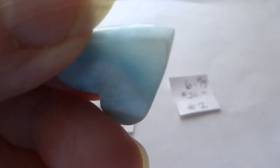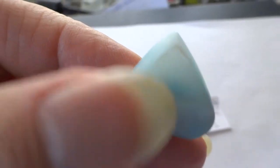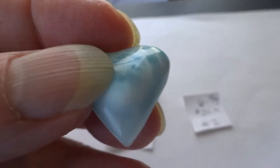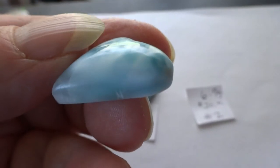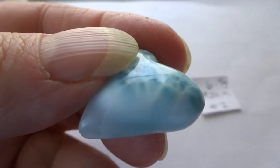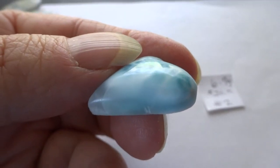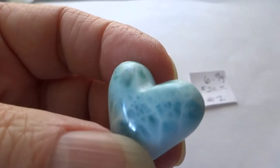Part of it is translucent, especially towards the point. You can see through it. It's not a fracture, it's just a color change right there towards the point as far as I can see.